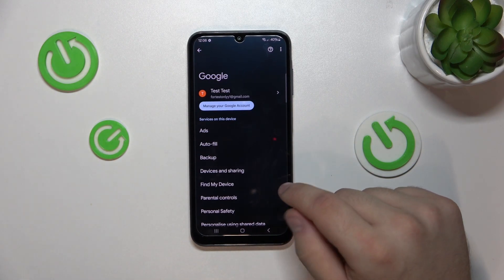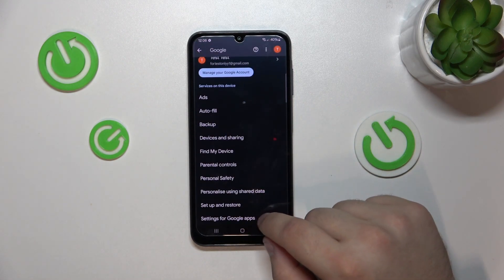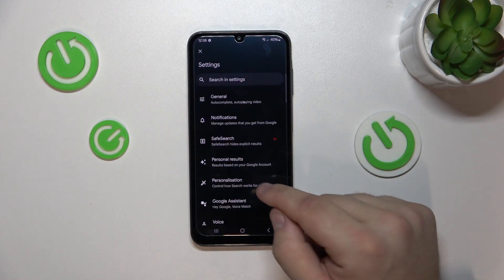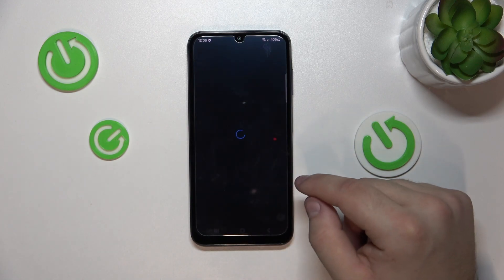Then, while in the Google tab, go down and go into Settings for Google Apps. Select Search, Assistant and Voice, because we want to access the Assistant. Google Assistant — here it is.